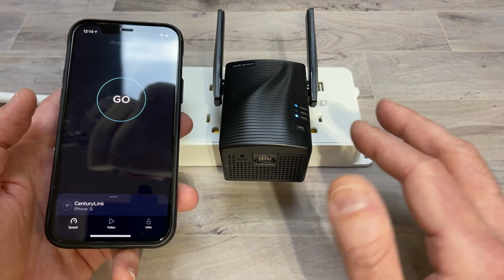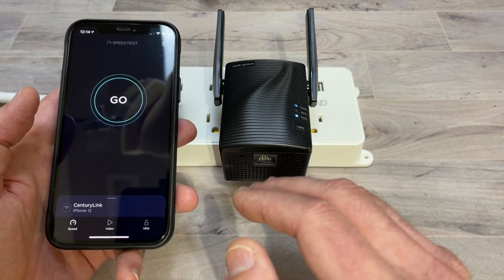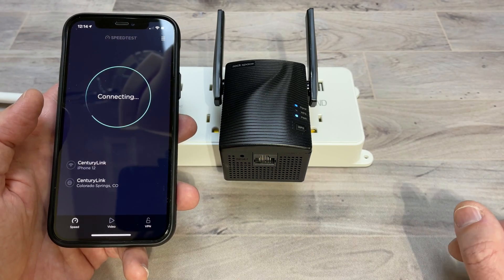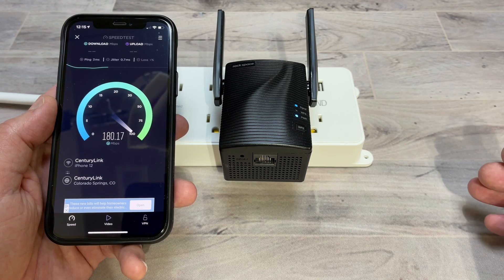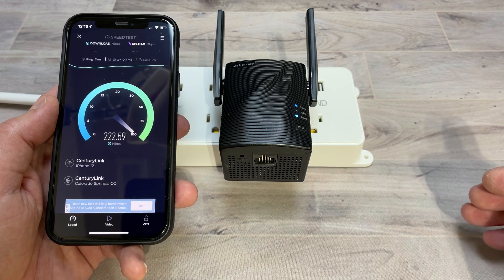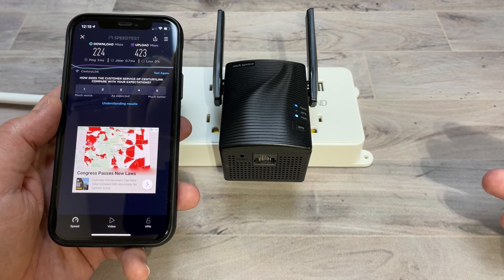Right now I'm going to do some baseline tests. I'm not connected to the repeater yet — I'm connected directly to my Wi-Fi router, and I just want you to see what speeds I'm getting directly from that. This is on the 5 GHz signal, and I'm pretty much right next door to my Wi-Fi router downstairs in my basement. We're also going to go upstairs and do a test on the first floor as well. We're definitely getting some pretty good speeds right next door to the Wi-Fi router.